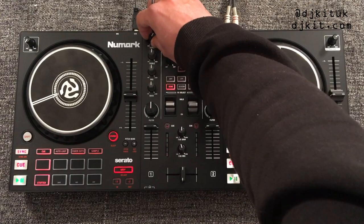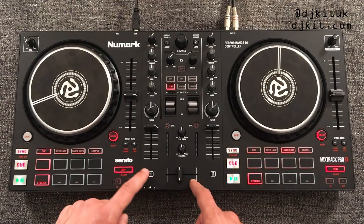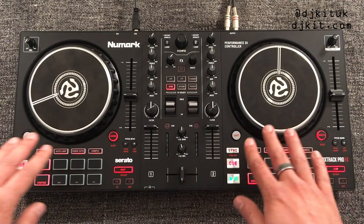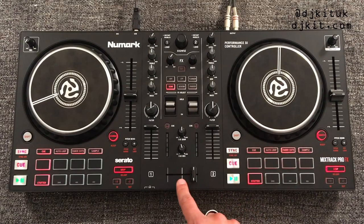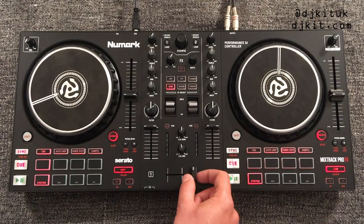Finally in the mixer section there's the crossfader, taking you from channel one all the way over to channel two. Within Serato you can change the curve of the crossfader — you can have it on a blend, or if you want to scratch with it, set it to a very tight cut so just a little bit of the tune comes through with a small movement.